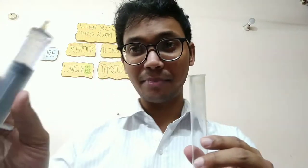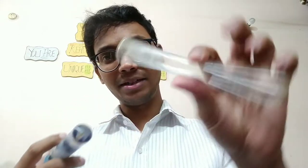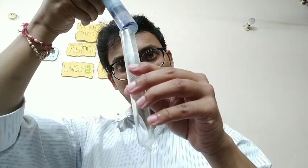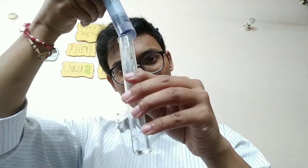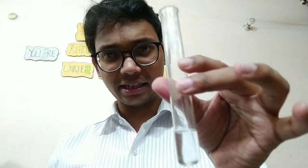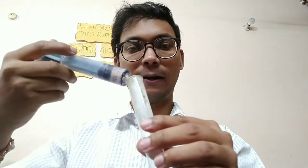Now I am going to add water. It was empty and now I have filled it with water. We can hear what sound it produces now. It is a little shrill. We will add more water.